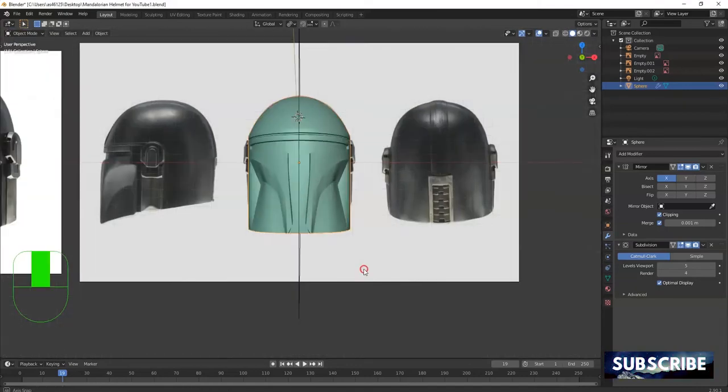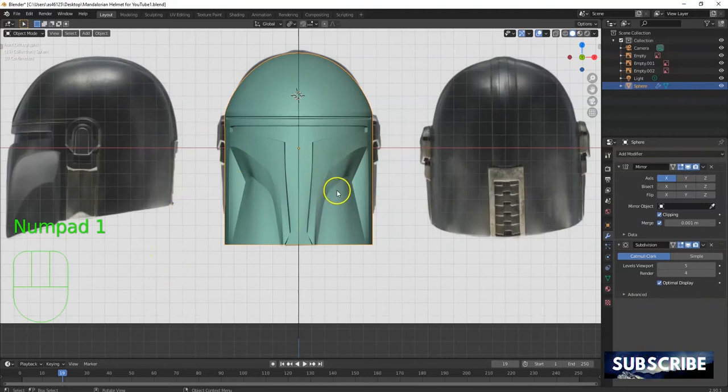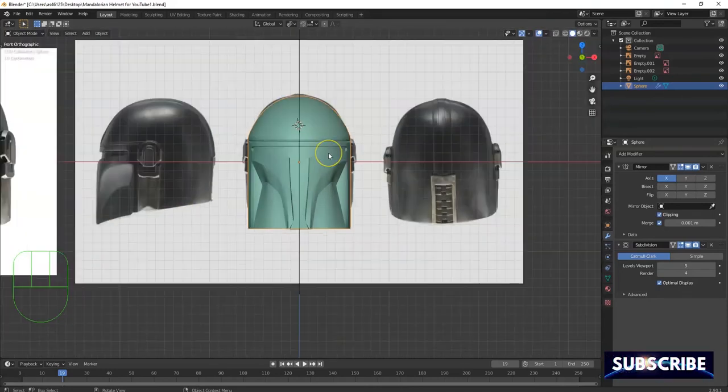All right, what's up savages, thanks for following along with this video series — how to make the Mandalorian helmet. Now I'm gonna make this earpiece here, whatever that is — my beats headphones, I don't know.